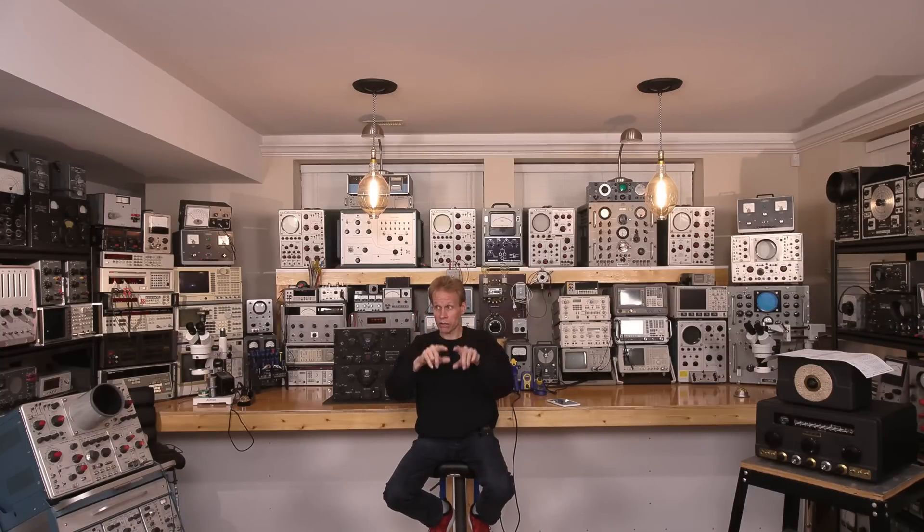All the subscribers on this channel are the reason this channel is where it is and the reason it is growing. Since you're all right into electronics — you've got to be pretty hardcore to be on this channel — I'm all about electronics. If you are too and you're not subscribed, you definitely should be. This channel is all about sharing as much information as I possibly can and being as hardcore about electronics as possible. Anyway, leave your comments below, and let's get into these radio receivers right here and choose one.